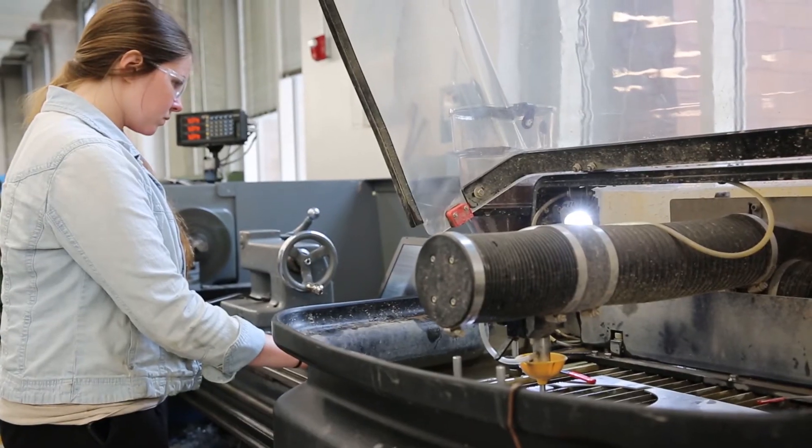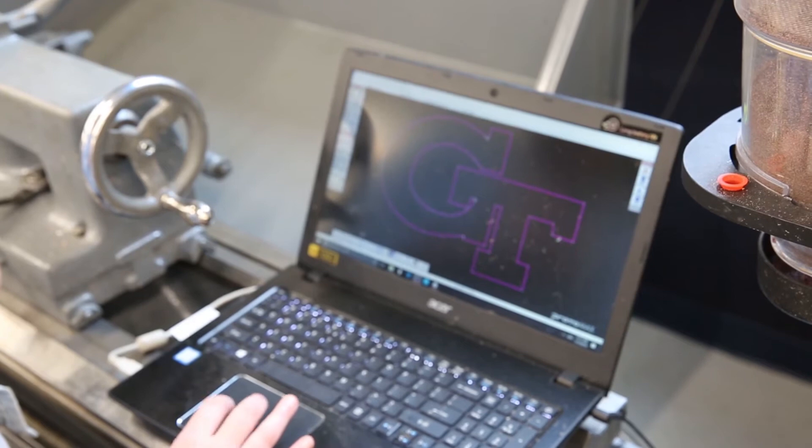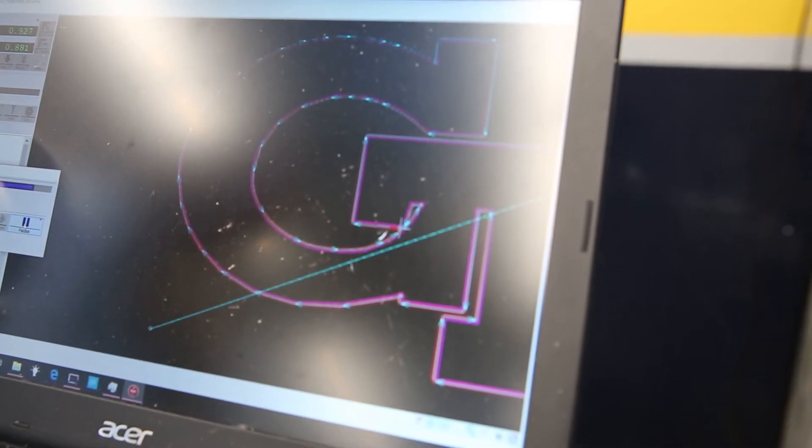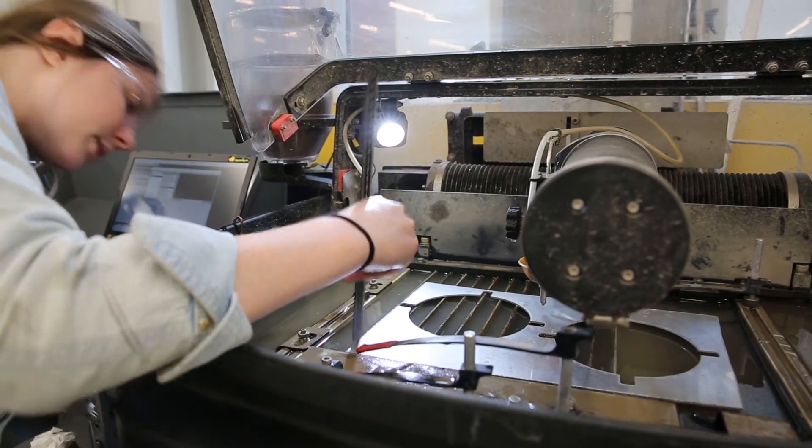With the water jet you can cut a 2D profile into a piece of sheet metal. Here you can see we're cutting the GT logo out of a 1/8 inch piece of aluminum. This water jet can cut up to 1 inch of steel. The water jet works by shooting a stream of water mixed with garnet, which is an abrasive, at a really high pressure through a nozzle at the sheet metal.